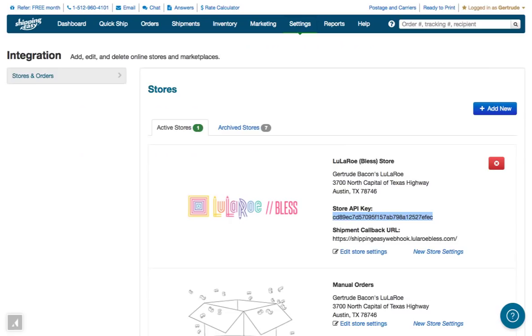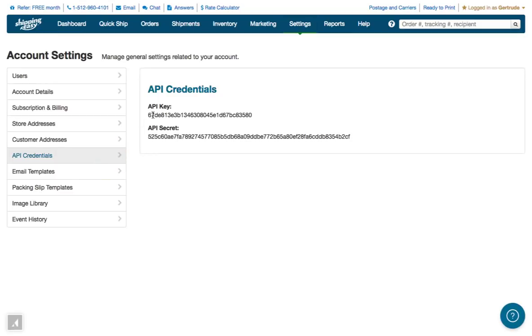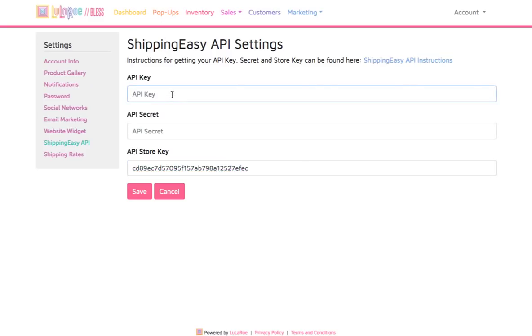Go back over to Shipping Easy and click Settings, then click on the entry on the left for API credentials. Highlight the API key value, then right click with your mouse to copy that value to the clipboard. Then back over in BLESS, copy that value to the API Key field.